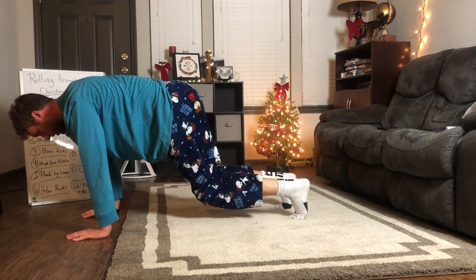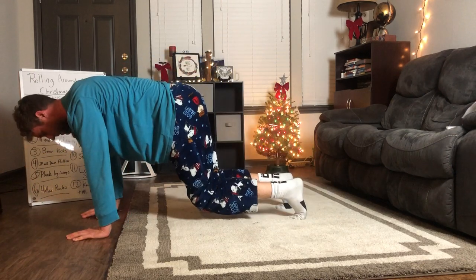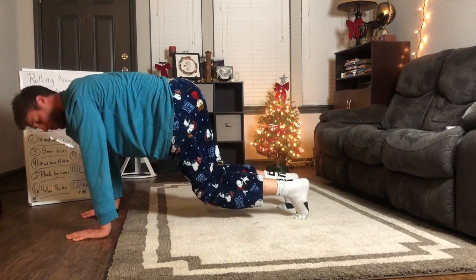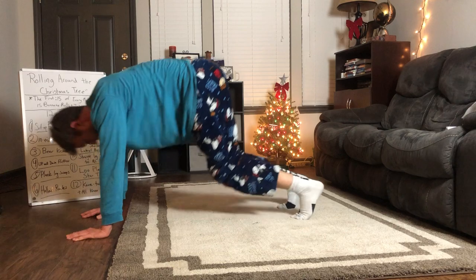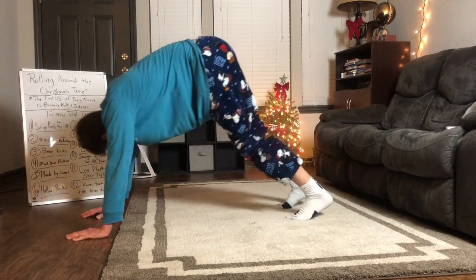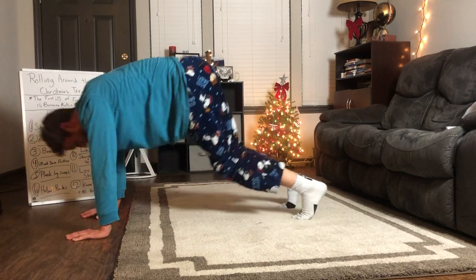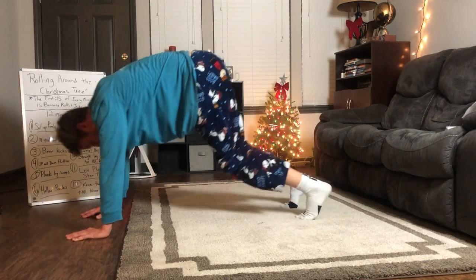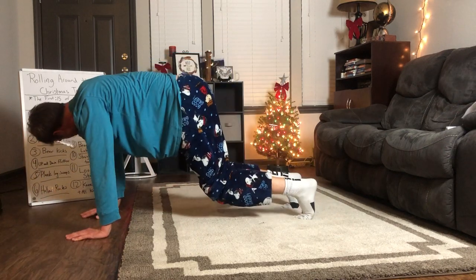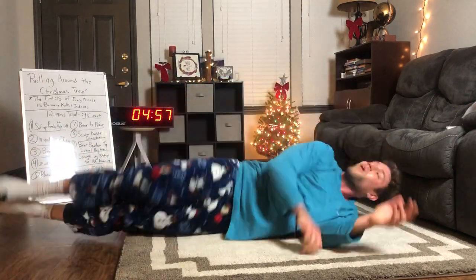Lift those hips — use your core to lift the hips, push with the hands, spread the fingertips, keep a nice bear. Try to get on a rug that doesn't slide around. 15 seconds — I feel like the Coca-Cola bear right now getting frosted! Almost there, going back to those banana rolls — give me that banana roll! What's the most bananas you've eaten in a day? I don't know, maybe 10 or 15!